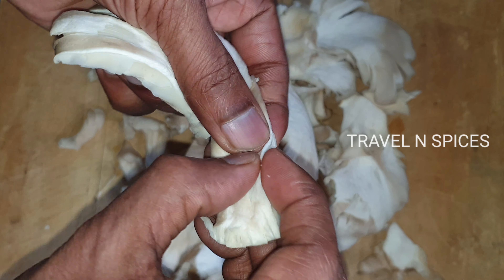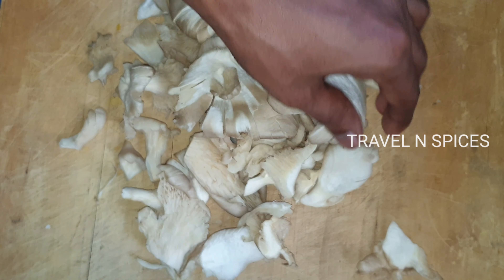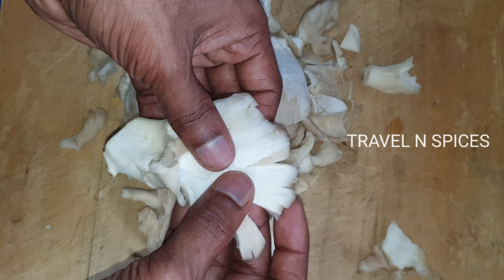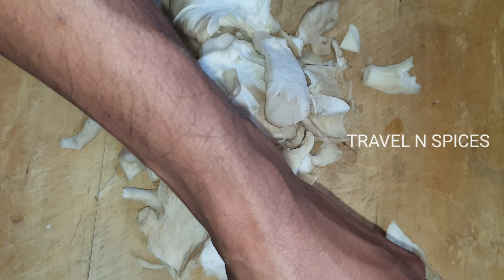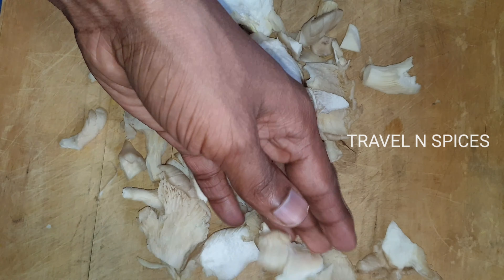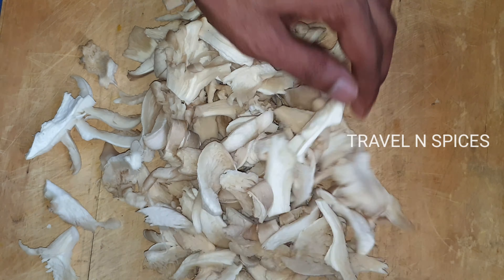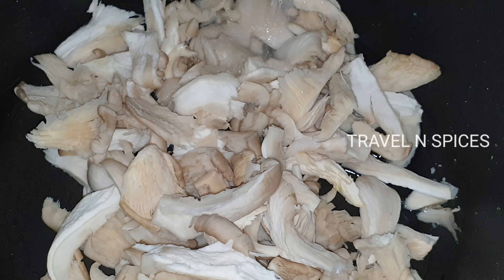So we will cut this in a medium size. When we cut this with each knife, we'll cut this in a medium to big size.